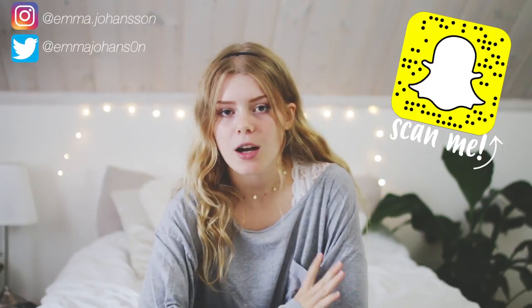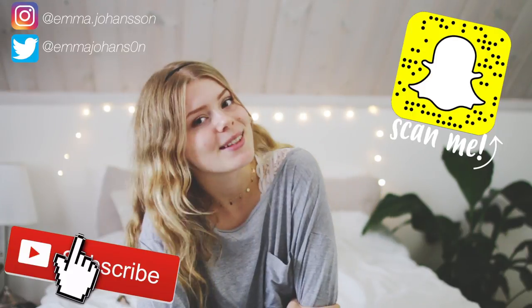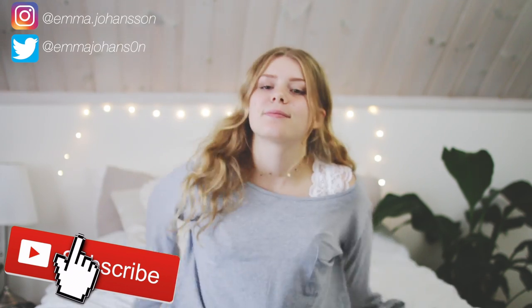So that is going to be it for today's video. I really hope you liked it — if you did, be sure to give it a huge thumbs up. Let us know down in the comments what you thought, and I will see you in my next video. Bye!